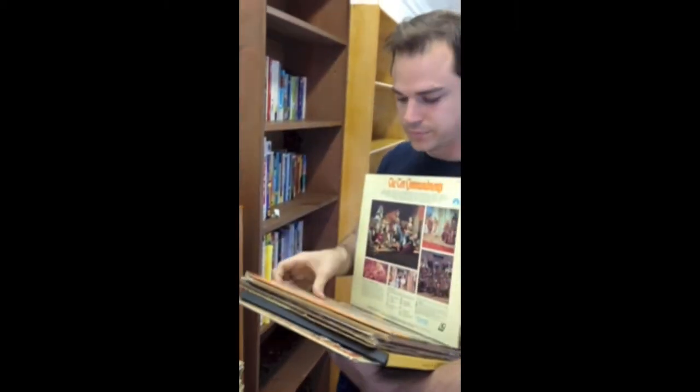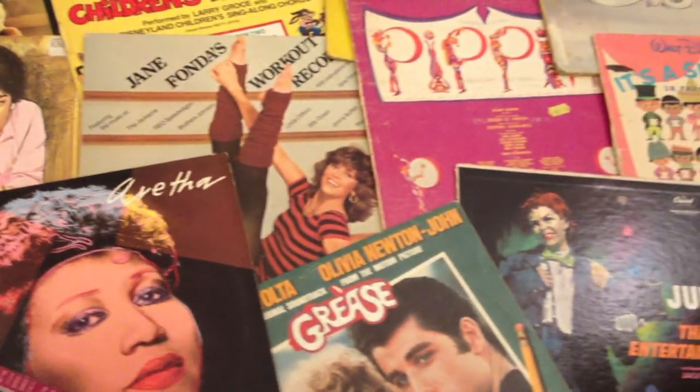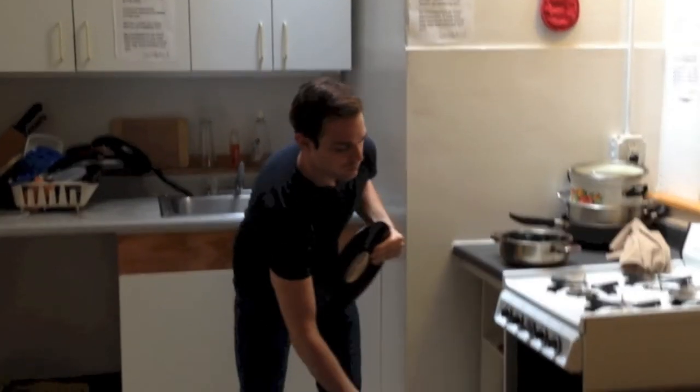I went down to the thrift store and started searching through dozens of old LPs. I found some really fun old records, and I started to get very excited. I went back to my apartment and started making record bowls.